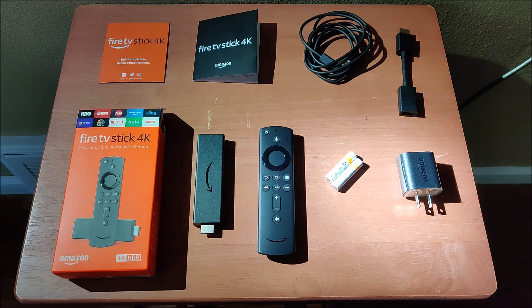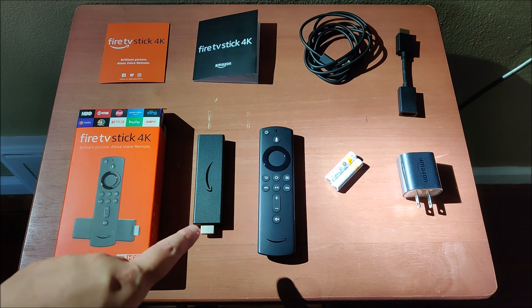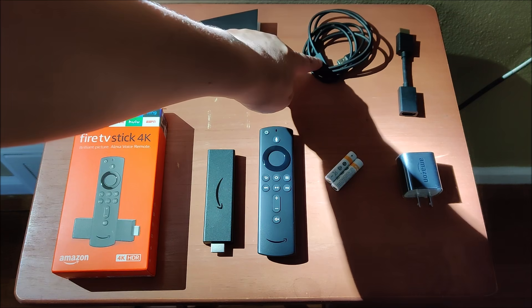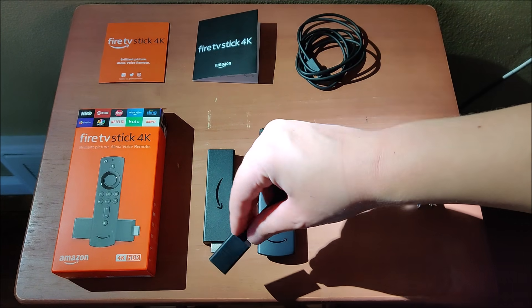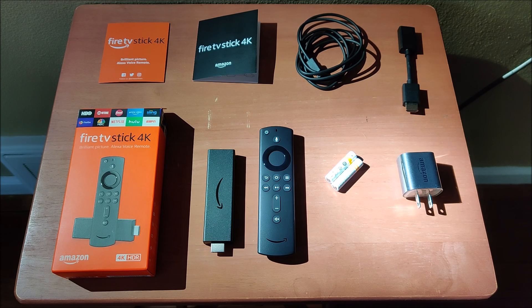Hey guys, and thanks for stopping on in for today's how to set up the Amazon Fire TV Stick 4K. Now you're going to want to make sure right out of the box that you have everything that you need to get started: the instruction manuals, the Fire TV Stick 4K itself, the remote, batteries, a wall adapter for power, as well as a power cord. And we have an HDMI extender, which you can use if you're having a hard time plugging in the device to the back of your TV. Sometimes it can be a tight fit, or just to get better signal from Wi-Fi or your remote.